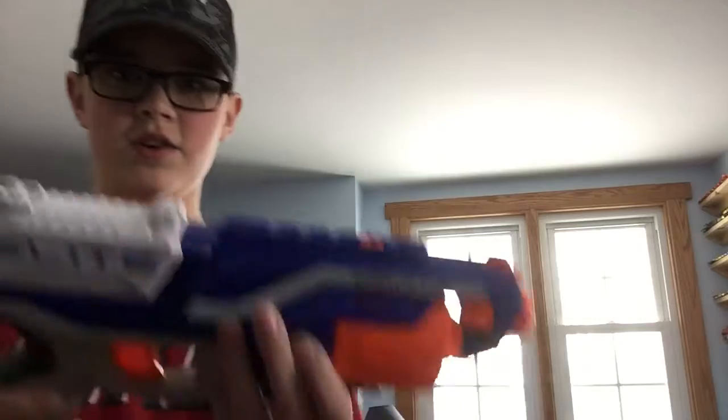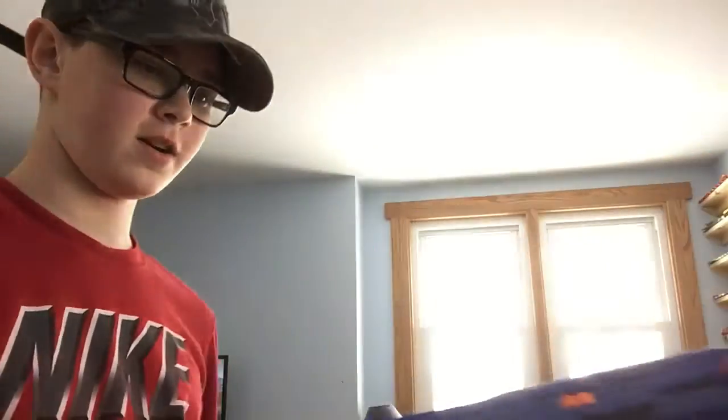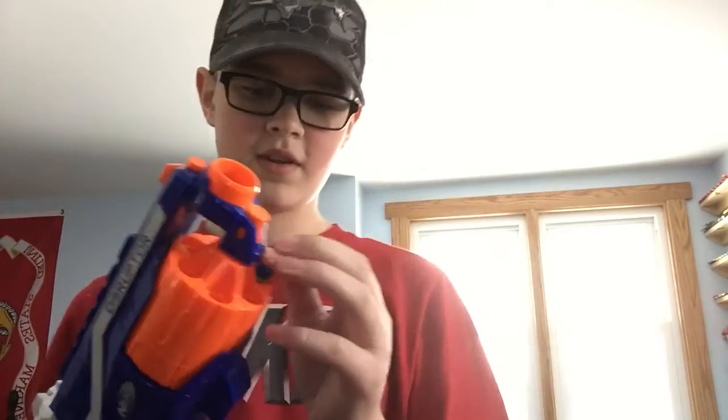Today we're doing a review of the Nerf N-Strike Elite Disruptor. This blaster has a rotating cylinder and you stick your darts into each hole — it holds six darts. This is probably my fifth ever Nerf gun and it's a great secondary.